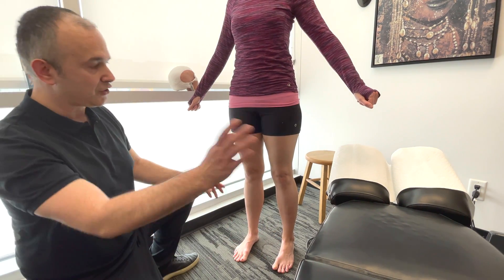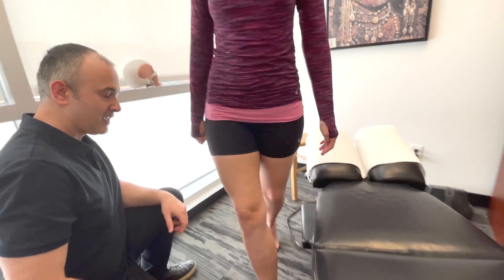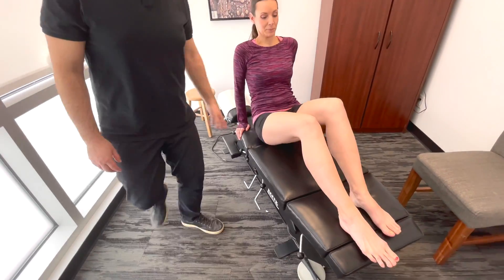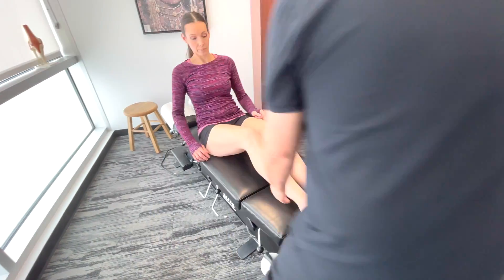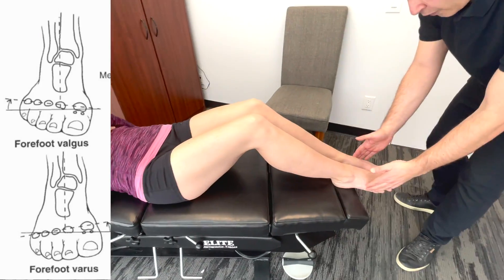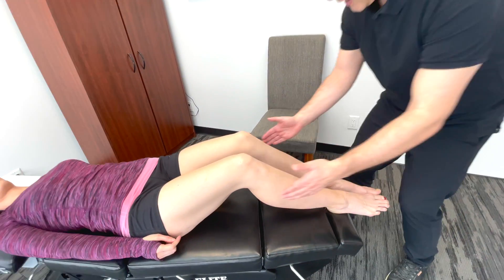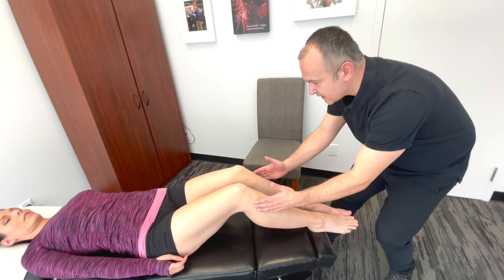I'd actually have Lindsay here lie on the table. Looking at the feet, what we're looking for is forefoot — any varus or valgus deformities. Once again, we can examine the knees in this position.